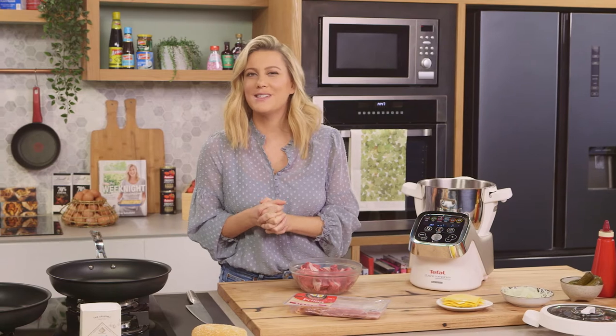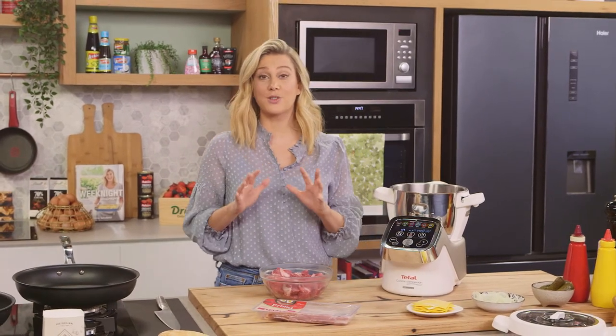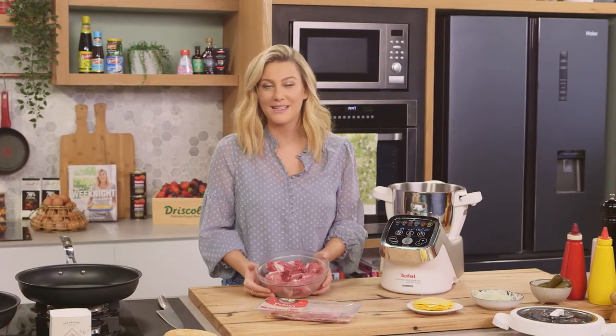For something a little indulgent, a bacon and cheese hamburger — that is my Achilles heel for sure. And I'm going to show you how to make it from scratch, including the mince.